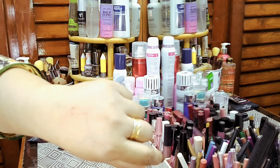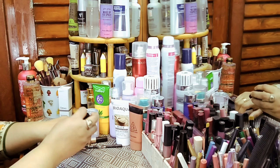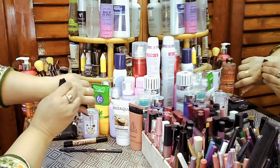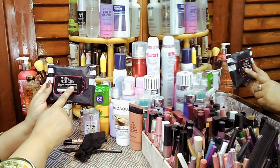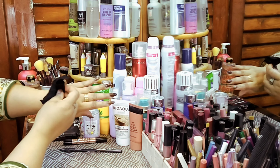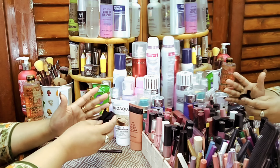Look — Night Queen Charcoal Makeup Cleansing Wipes provide deep cleansing. The makeup comes off easily, just like this. It will be very neat. These are very good wipes.